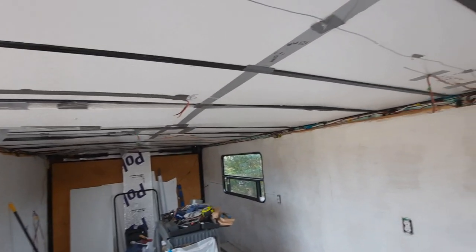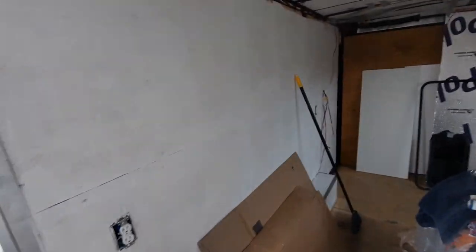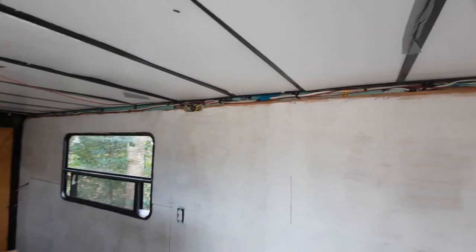I think I'm gonna use beadboard up here on the ceiling — probably beadboard behind the bed area too. I'm not sure what I'm gonna use in the big cabinets yet. I'll probably use some tile board above the sink and put a big graphic on it. I'm going to put a big graphic on the backside of this Murphy table. I've got a Murphy print table here, and over there is gonna be my actual work table underneath the Murphy bed.